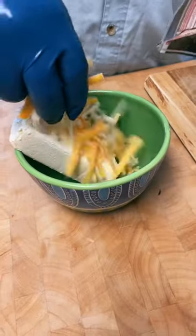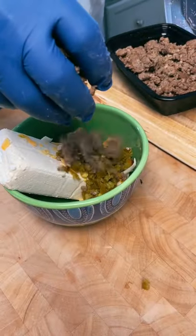Start by mixing cream cheese, shredded cheese, diced jalapeños, and spicy breakfast sausage in a bowl.